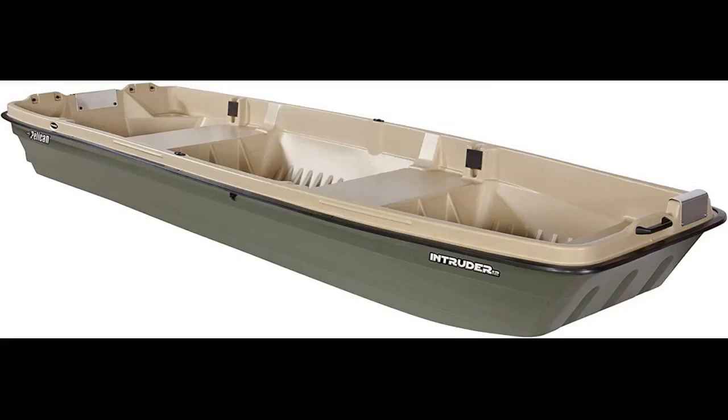I thought the additional weight would help but it does not seem to have done so. I would like to add some wheels to the back so it can be moved around easier, but I don't believe the transom is large enough or strong enough for that.